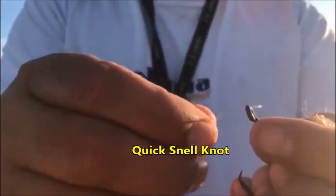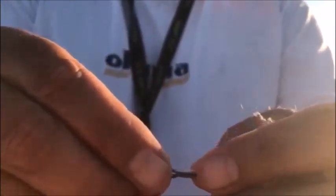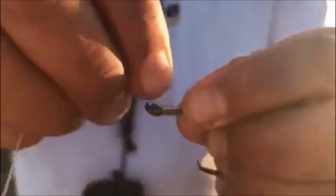Take the line, go through the front of the eye, pinch your tag, and then you're going to go around — one, two, three, four, five, six, seven, eight. Eight's my number, but seven, eight, nine, whatever number you like — use the same number. Take the other tag and go through the back of the eye, pull it tight.